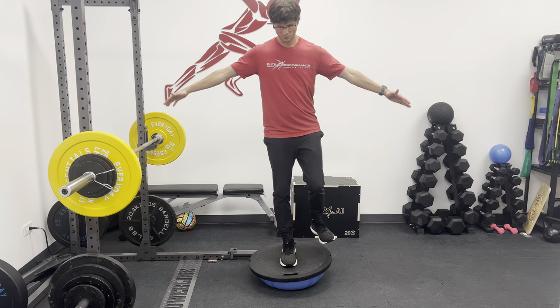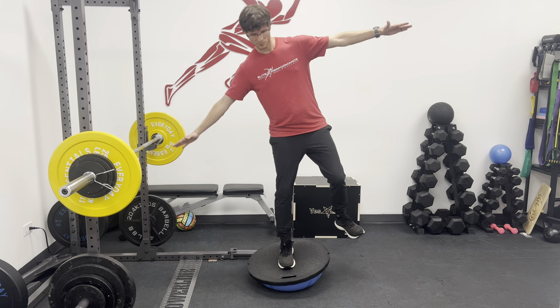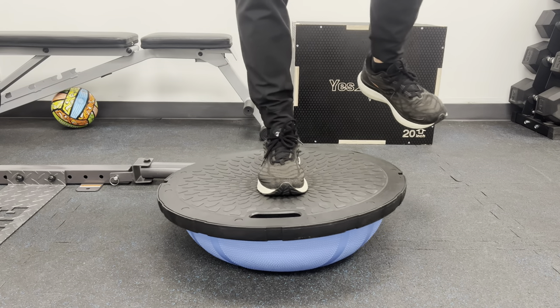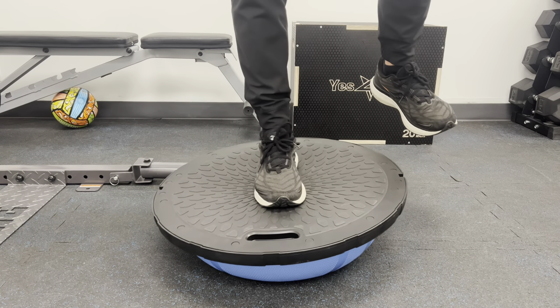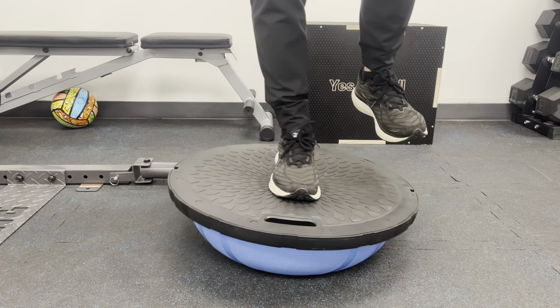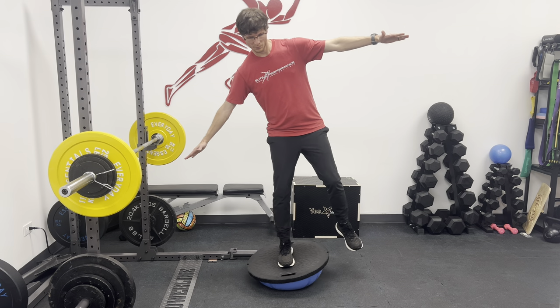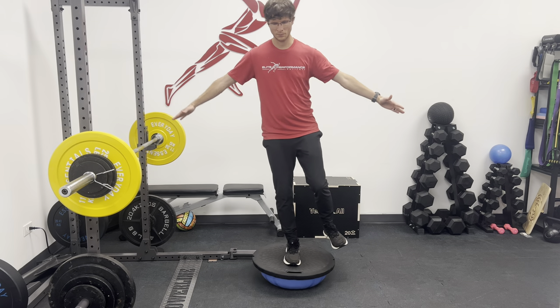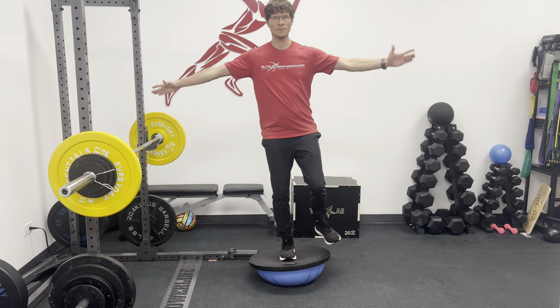The other side of the BOSU ball is also challenging, but you will feel how it is different than the first side. On this side people usually get what I call the shakes. In my experience it may take a couple of tries to be able to stabilize when you get on the BOSU ball. Again you will feel how much of a challenge it is in terms of stability, and just like the other side, if you want to increase the difficulty you could do the drunk test on this side as well.